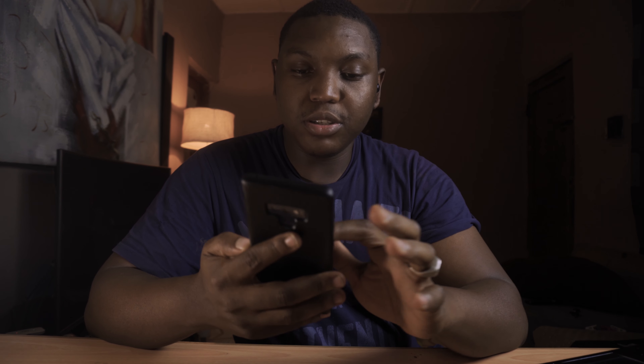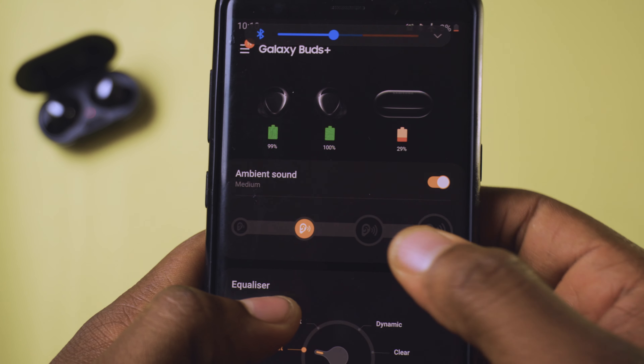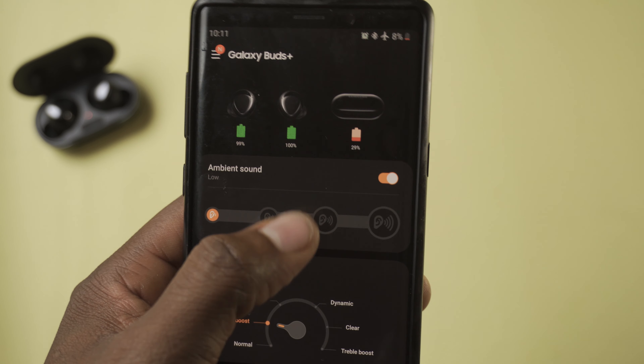Let me use the opportunity to test the unlabeled extra-high ambient volume. If you enable it, you get a fourth level and it's just too loud — uncomfortably loud. I just use it to show off with my friends: I tell them to wear the earbuds, activate it, and they hear everything. Usually I leave it at the first or second level.